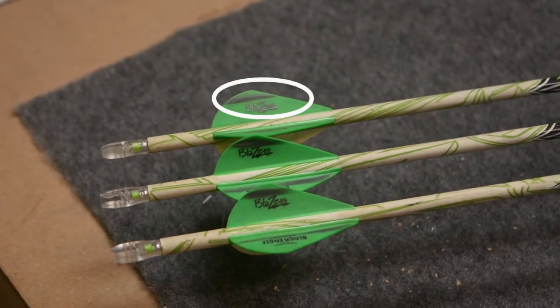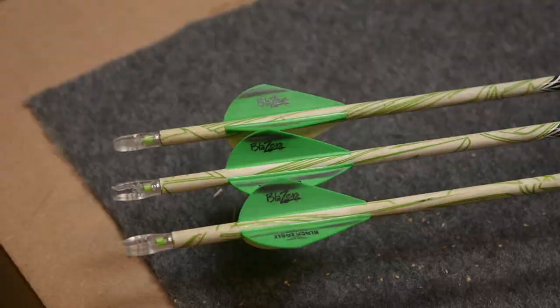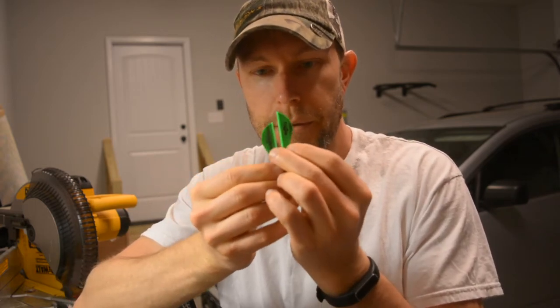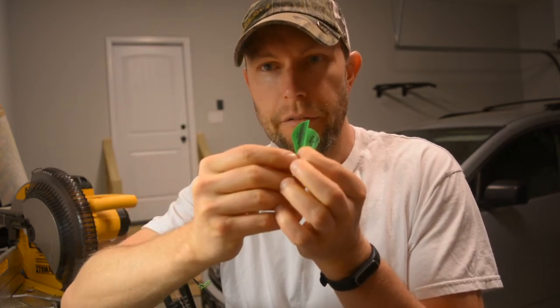I've been doing some testing with arrow flight, and noticed that on my arrows, I've got these black streaks on my vanes. These are the two vanes that travel across my rest, and I'm going to show you each individually. I was playing around with some fletchings. You can see those black marks going the length of the vane, and that tells me that I've got some interference between the rest and the arrow or the vanes as the arrow is going through.